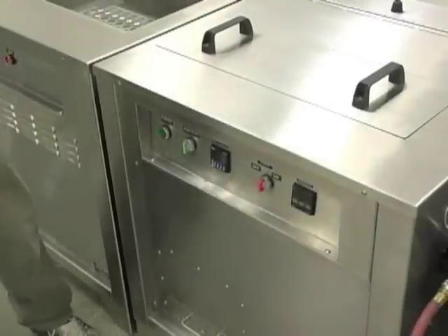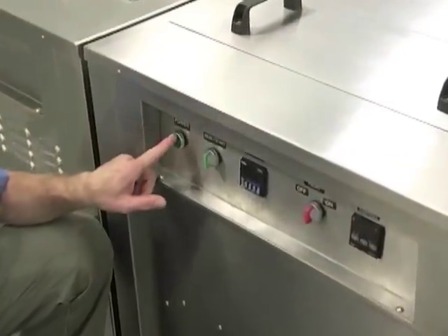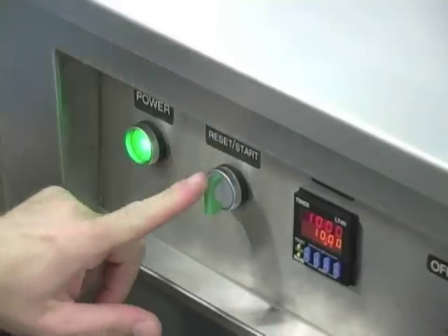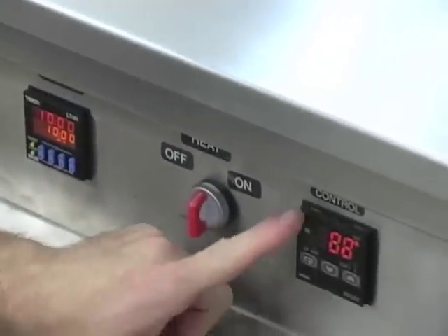Here we have the Natoli Engineering forced air dryer. On the front controls we have the main power — turn it on and the push button illuminates green. We have the timer reset, start, timer, heat on and off, and a temperature control.